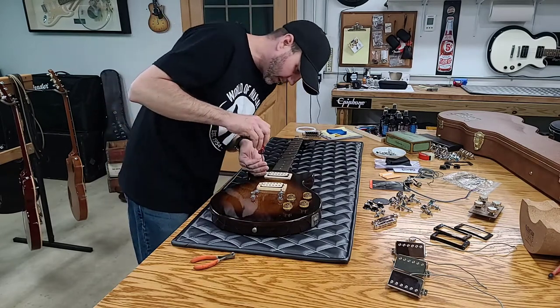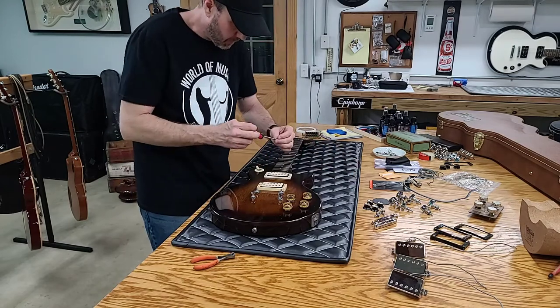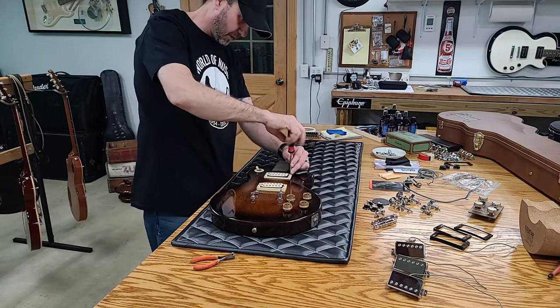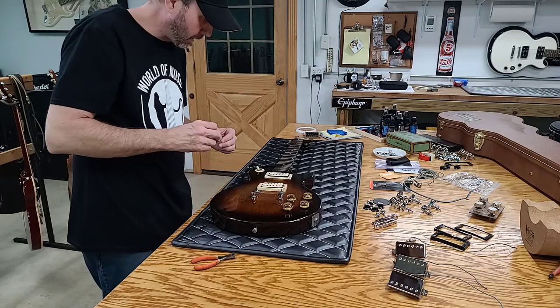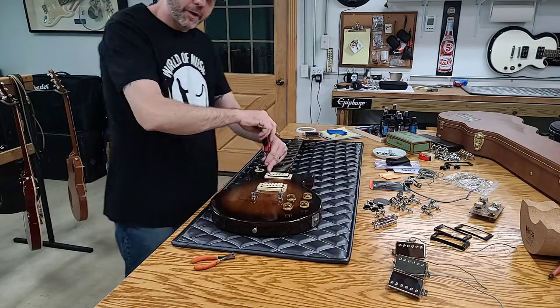I was telling my wife I might have to keep this in the collection. But again, I said that about a lot of guitars — I've had quite a few. Man, I've lost track of how many guitars I've had and how many I regret selling.